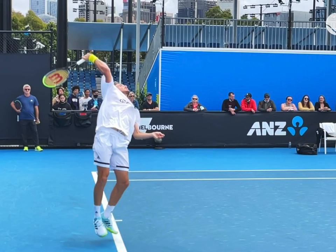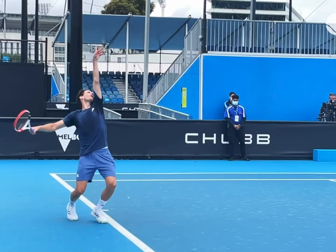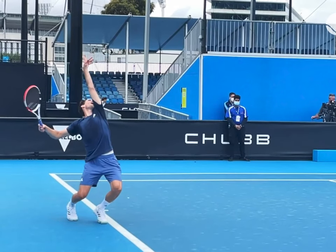Now that we've clarified that, let's look at a few more players who do the same thing. Again, from the power position, when the racket tip is up, the elbow is down. And this shoulder-over-shoulder position is a combination of the tossing arm and the knee bend.